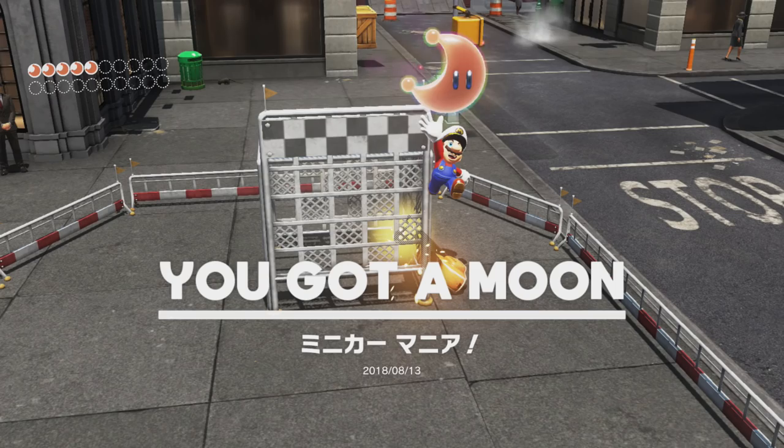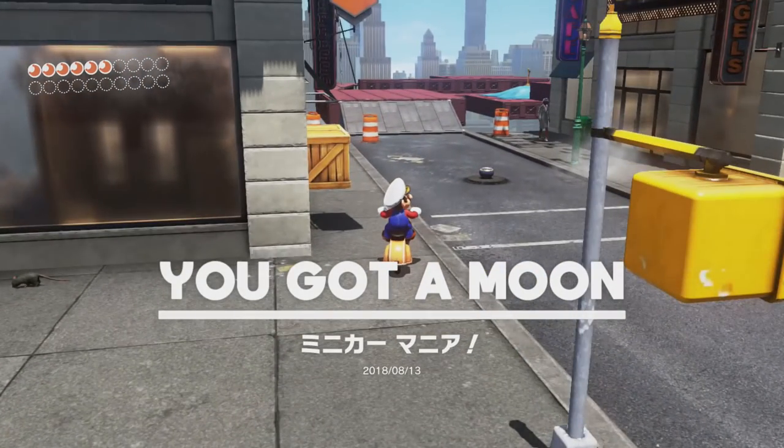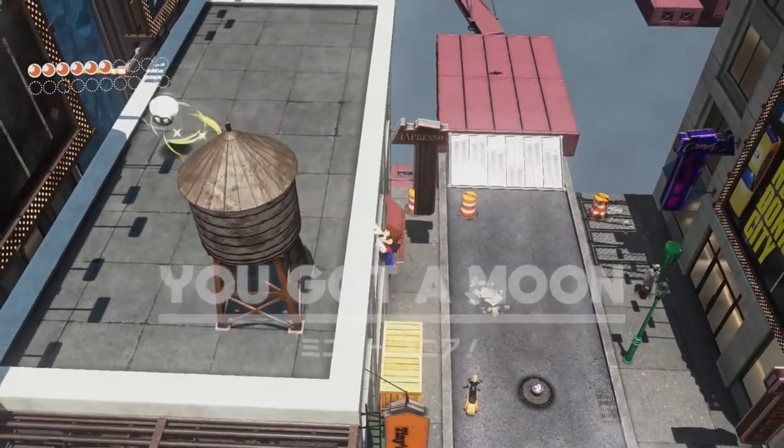Other than that, the only thing to mention is after the moon is collected, you can hold the controller like a normal human being again, drive over to this awning, jump the scooter, jump off of the scooter, and cap throw to have Mario bounce from the awning.